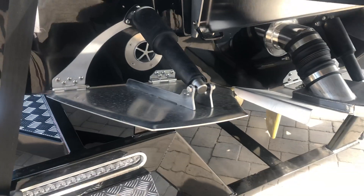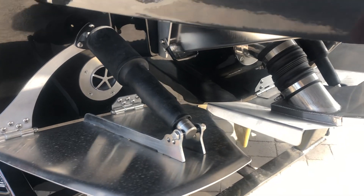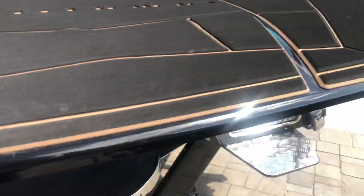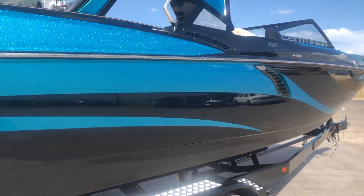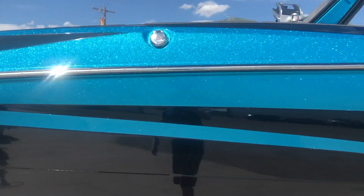This boat's got the Quick Surf Pro system on it. You can switch from side to side — from surfing on the left to surfing on the right — in just a matter of seconds using those Quick Surf Pro plates. The attitude of this boat is just really awesome. The body lines are killer; they add structure and rigidity to the hull but also just make it look really, really awesome.